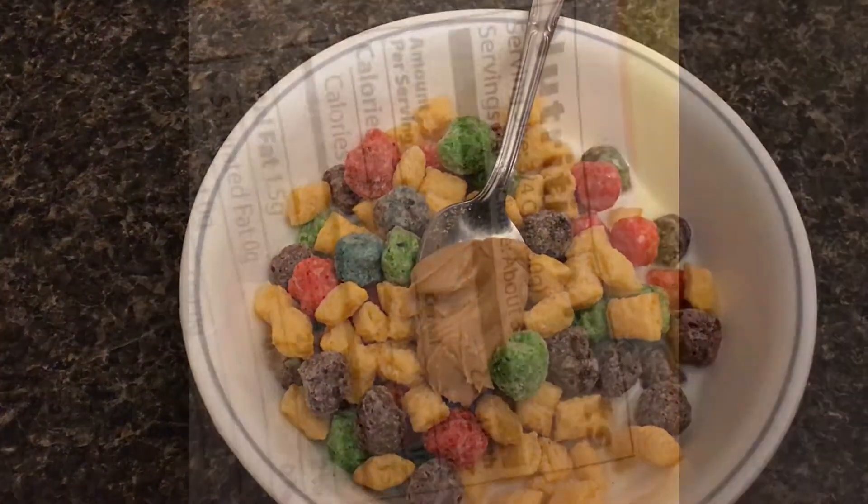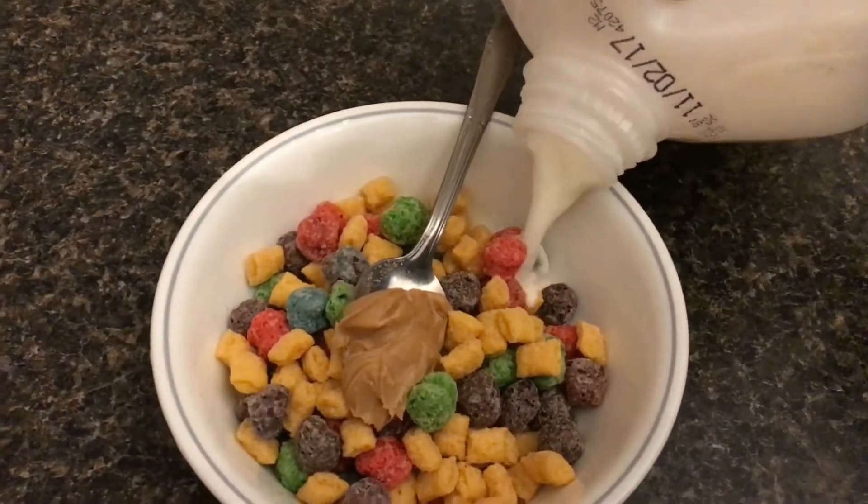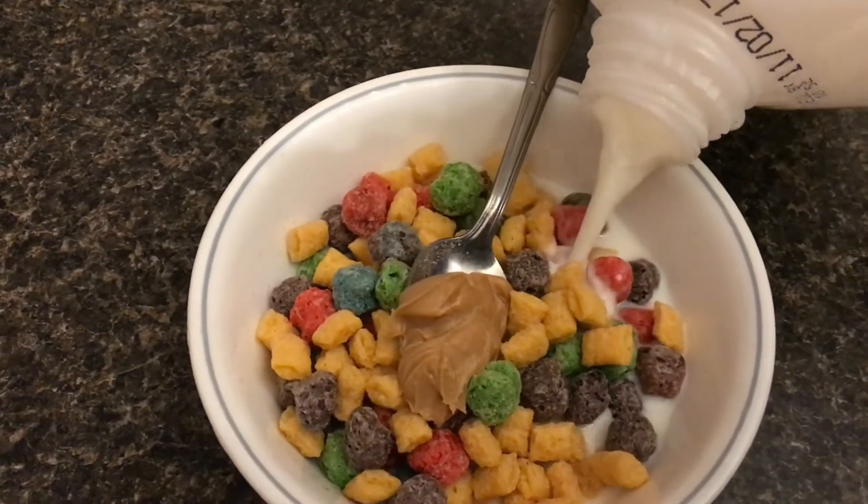If you look at the nutritional facts, you'll see it's just as nutritious as Captain Crunch. I sure hope you've enjoyed this video — if you did, please give it a thumbs up. Thank you.